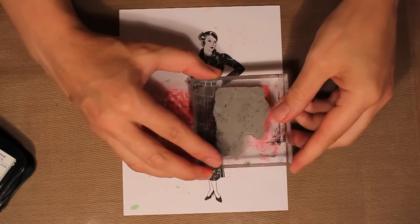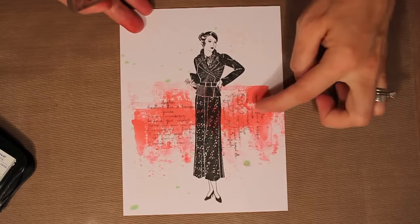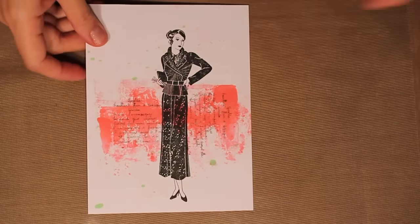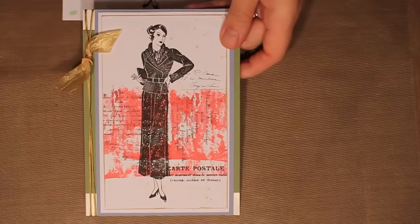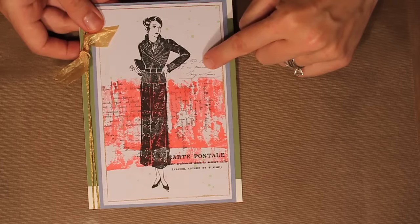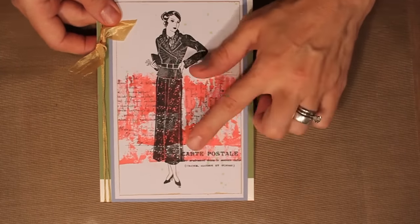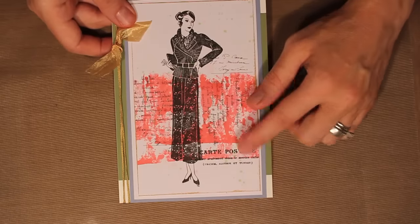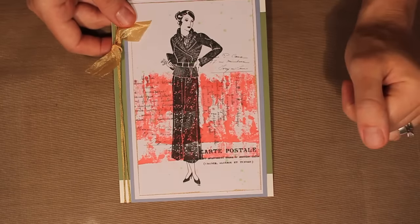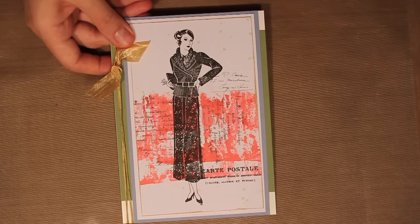I'm going to come back and stamp the same script going the opposite direction on the other side as well. I also used a little postmark up at the top and bottom for some nice balance, and then a postmark going across here. The postmarks are stamped in black to be a little darker and provide more of an anchor. I also managed to avoid the green blobs on her face by considering the stamp positioning.